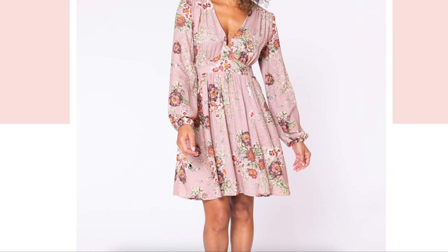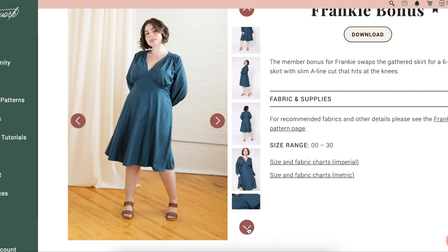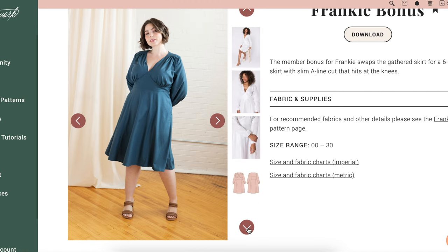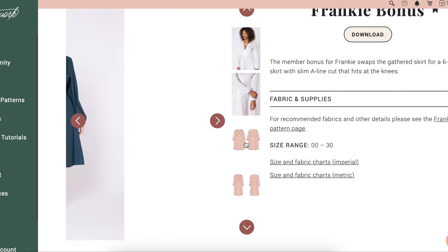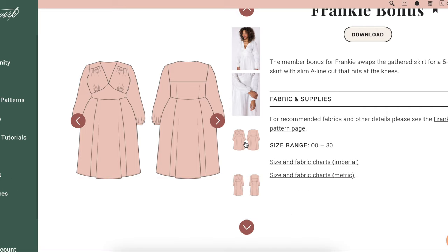Speaking of which, the member bonus is a six-gore non-gathered skirt — picture more of a circle skirt situation. If you are a Seamwork member, you get this extra bonus for free. You do not have access to it if you are not a member. Right now I have a coupon code for 50% off the Seamwork membership — check the description box to grab that. There are about a gajillion reasons why you should join Seamwork, and the member bonus is just one of them.